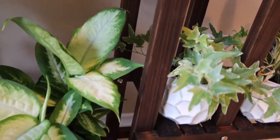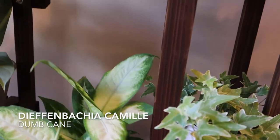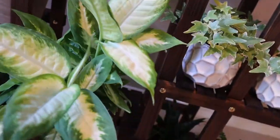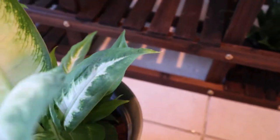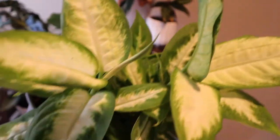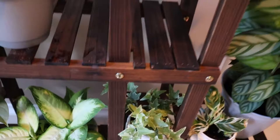Here is another Dieffenbachia camille — this is the original one that I had, so it's very big now. It was propagated a few months ago and upgraded from a 6-inch pot to an 8-inch pot, and it just exploded after that. It's huge now — it's got a lot of new leaves, a lot of new stems, and it's very happy.